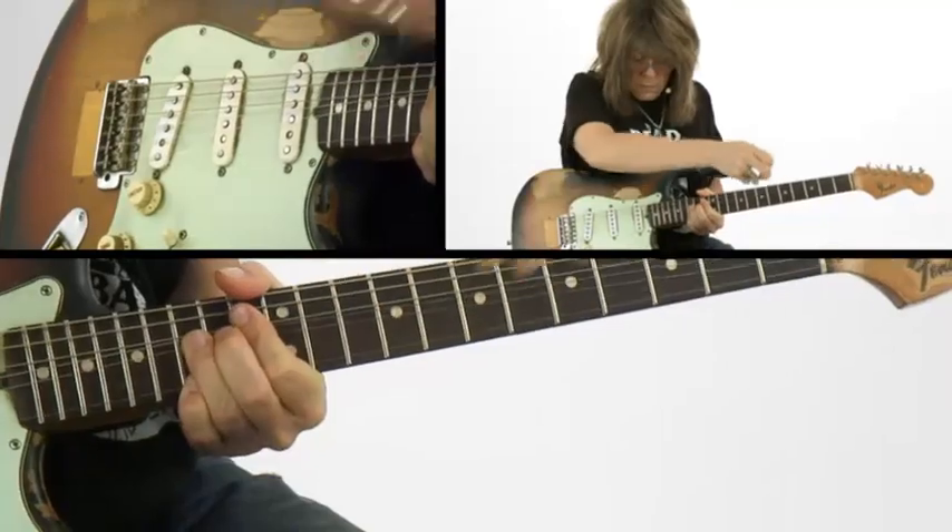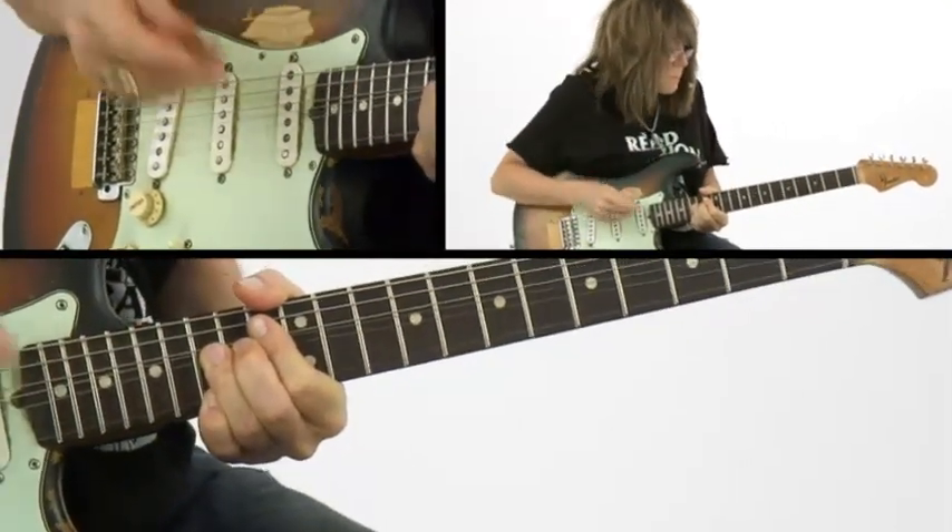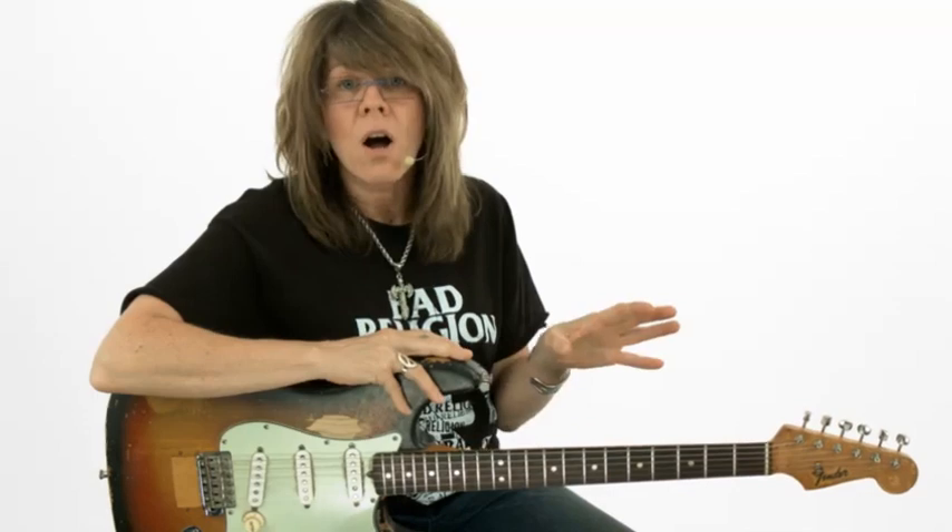Throughout each of these performance studies, the first thing I'm going to do is play over the track. Then I'm going to take that performance and break down the highlights. I'm going to give you exercises and everything that you need to know so you can learn these techniques and master them for yourself. Throughout this series, you're going to have all of the tab and rhythm charts that you need, plus I'm going to give you rhythm tracks so you can work on this material on your own.